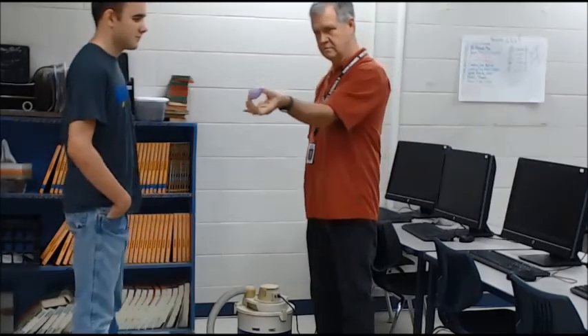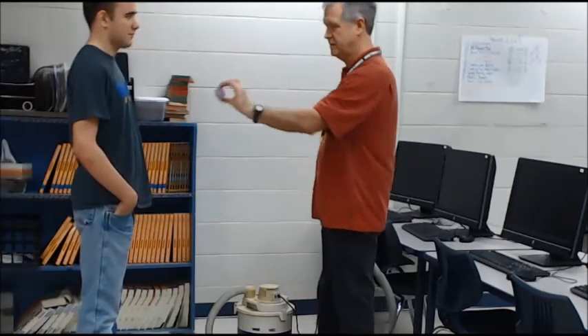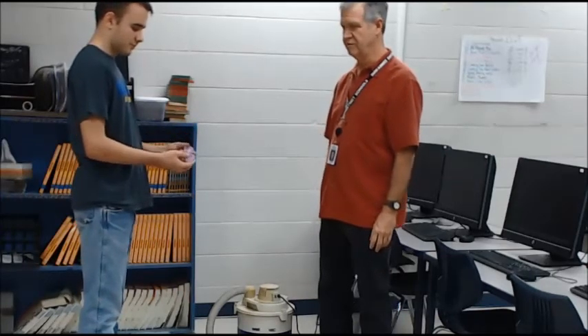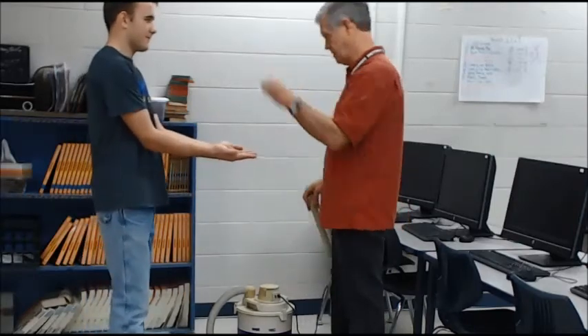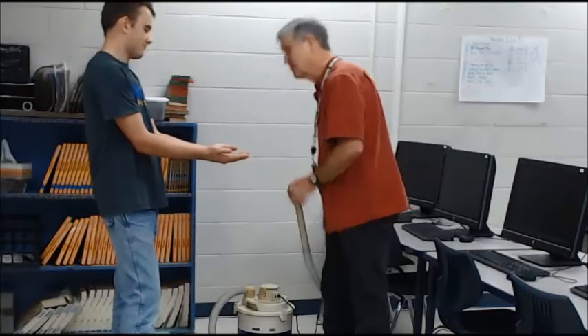We have an egg here — a magical Easter egg that Bryce is going to verify. There's nothing really unusual about it. He's going to open it up and show you it's just a ball inside, a little ball. That's the magic, actually — the ball. And there's no strings. So Bryce, will you hold out your hands in case it falls? But hopefully if we do this right, it will levitate, because it's magic.